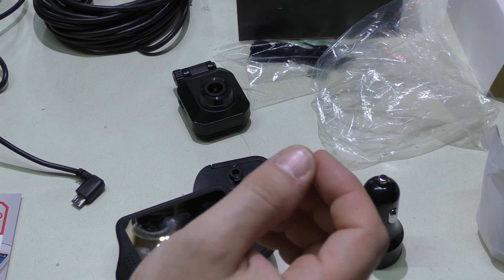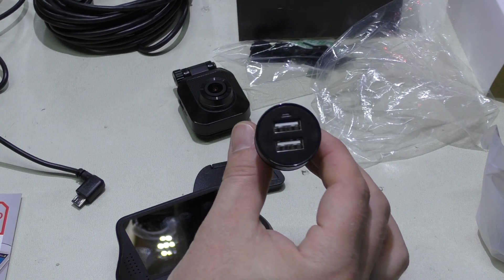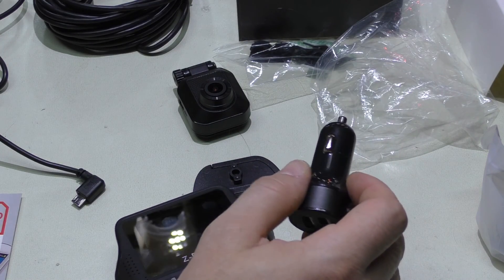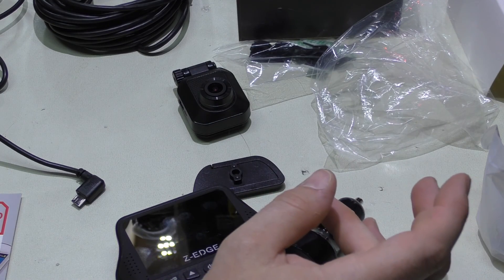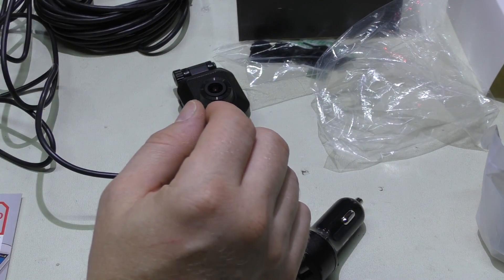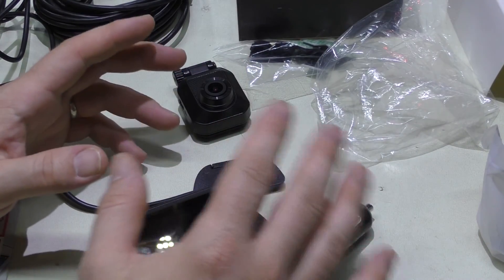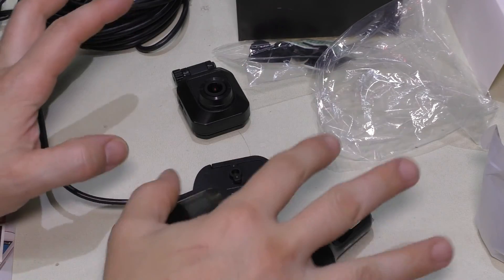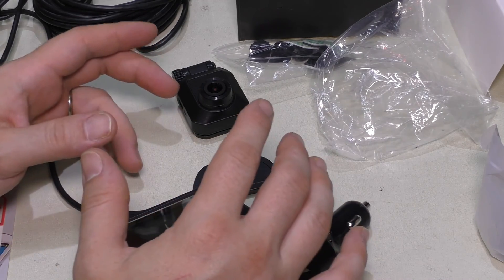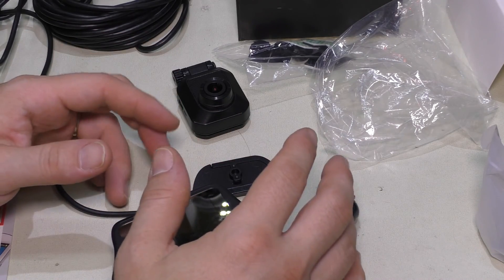If your vehicle only has an always-on cigarette lighter port, you'd have to manually unplug it or remember to turn it on each time, which can get annoying. Alternatively, you could tap into an ignition-switched line behind the car radio or similar, using a 5-volt regulator, or install a switched cigarette lighter socket under the dash. In Scotty's car we'll probably use the existing switched port, keeping a USB port available. We could also hard-wire everything by cutting the USB end and using a 5-volt power supply.